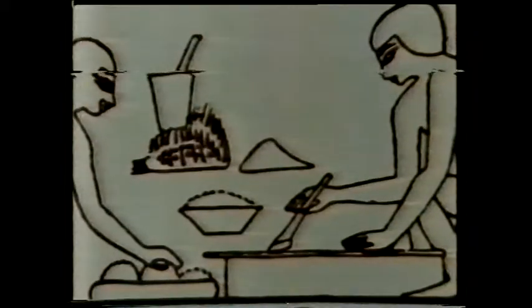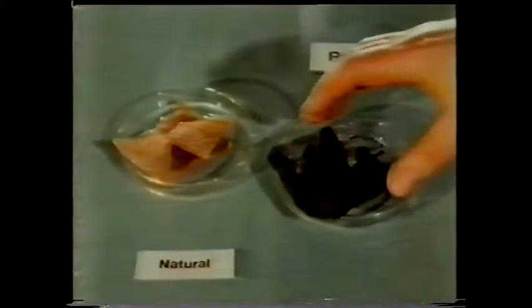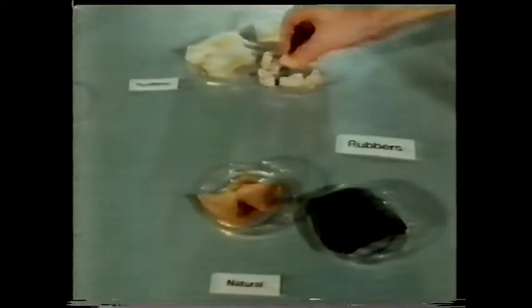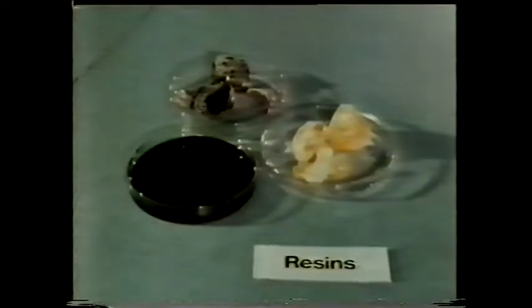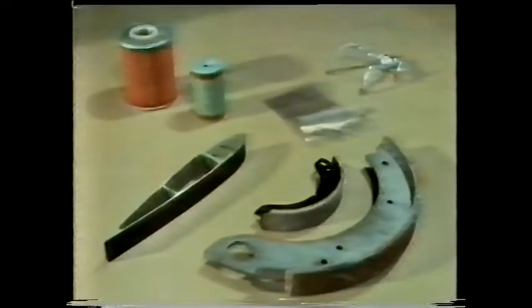The raw materials we use today are both natural and synthetic. These include natural rubbers and various types of synthetic rubbers. We also use fillers and other additives to vary the properties of the adhesive. And in many cases, resins are used. These materials go to make a range of adhesives suitable for joining almost anything to anything.